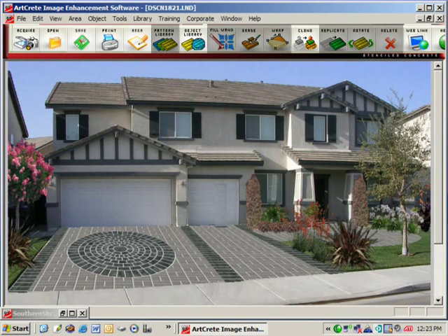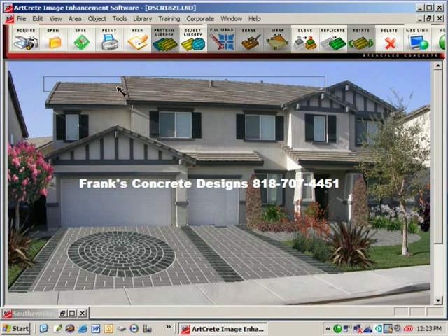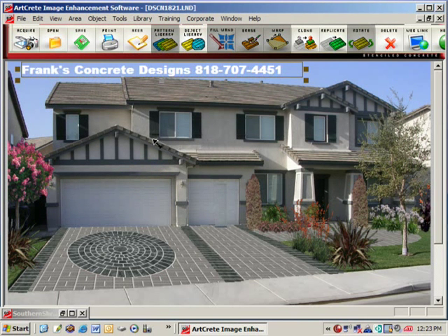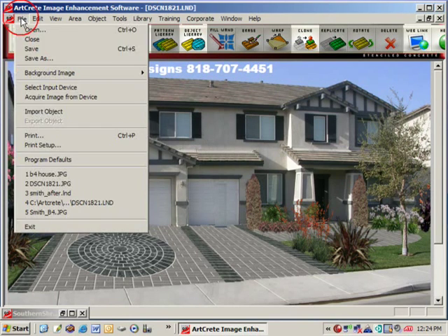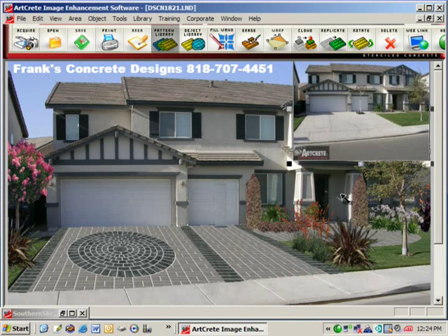As you can see, landscaping does add a little more color and curb appeal to the image. Once the image is completed, you may want to add your company name and phone number to the image by using the text tool. You may also want to import the before picture to create a before and after image.